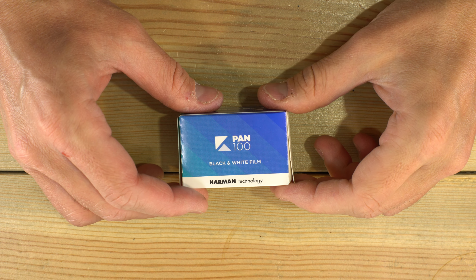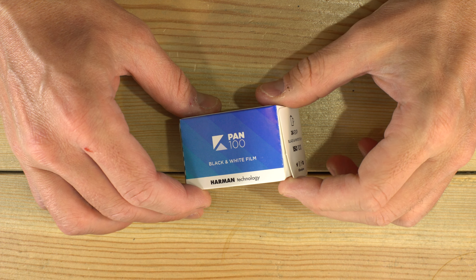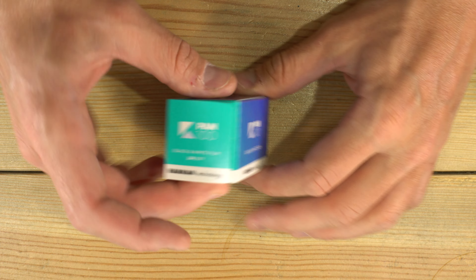Today we're going to take this Kentmere 100 ISO black and white film out of the box, load it in a couple cameras, and then I'm going to show you some sample photos taken with it so you know what to expect.